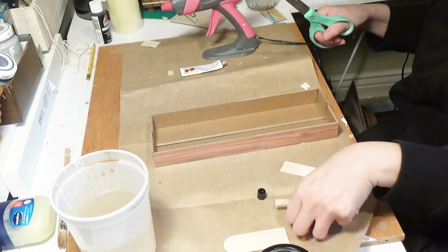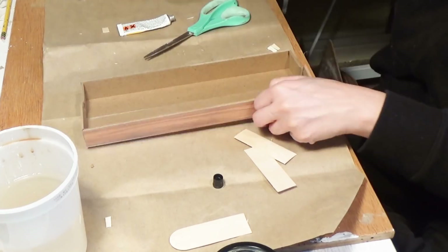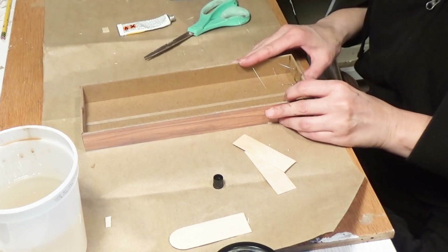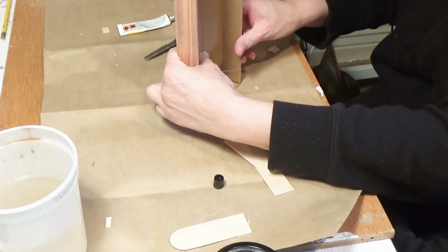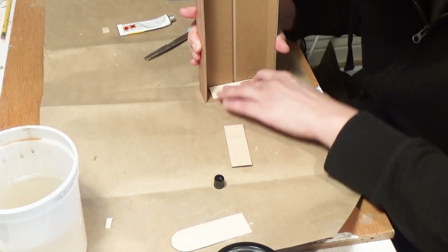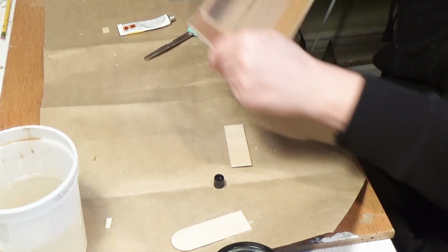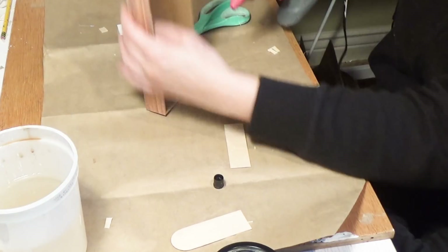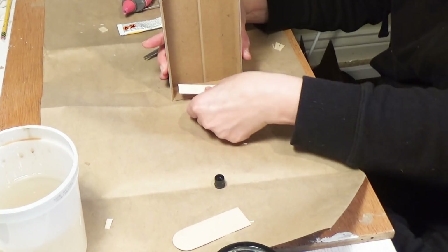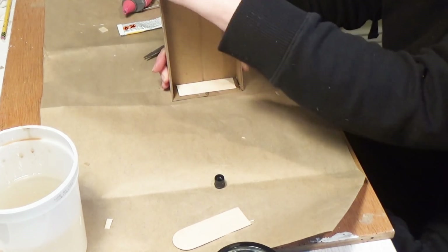Now I'm taking some larger popsicle sticks, also from the Dollar Tree, and I'm going to hot glue them right in between those two parts of the tray to help hold it together. I'm using Fix All and hot glue — the Fix All holds it permanently while the hot glue holds it instantly. We're going to be painting this so you won't notice the different color. This tray isn't strong enough to carry the three glass jars while walking, but it's fine sitting on a table.